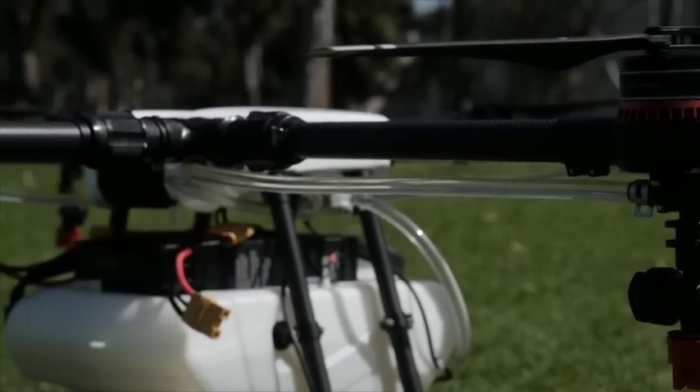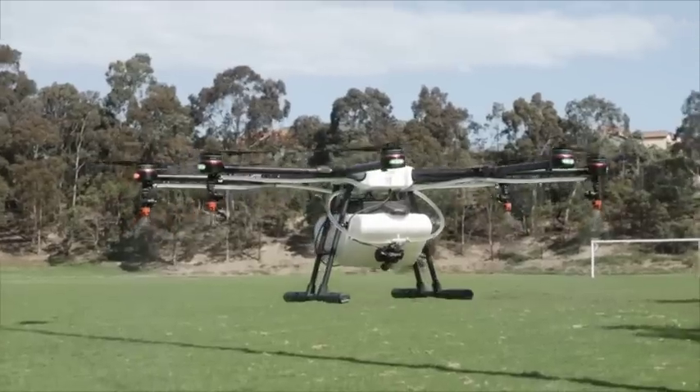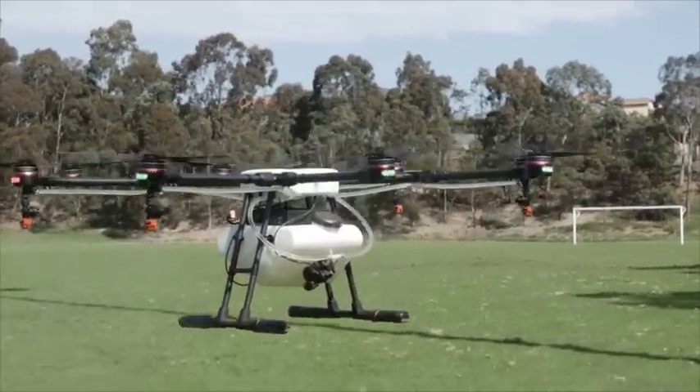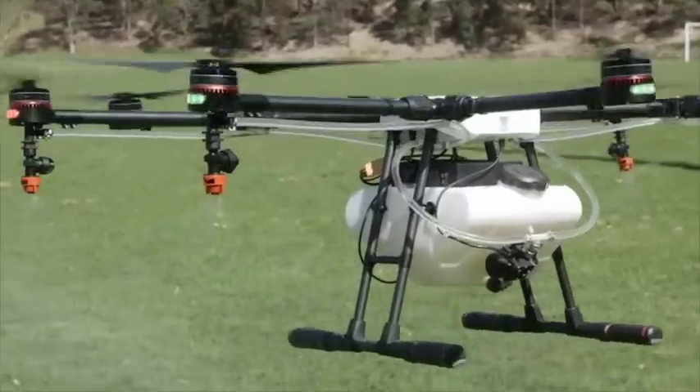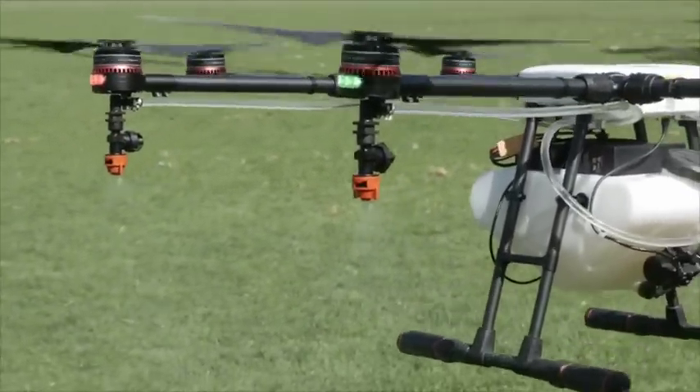Across four of the arms you'll find the spraying system. It has a small pump on the back of a 10-litre tank that disperses water out across four of the arms to industry-standard nozzles, which come standard with a fine and coarse application rate that can be changed to any sort of application.